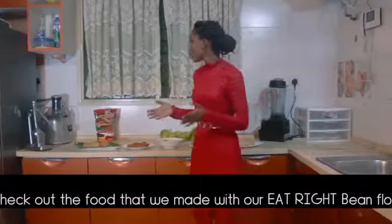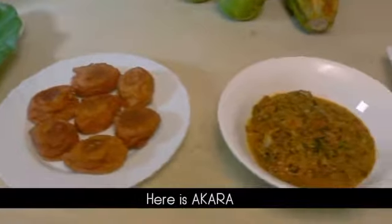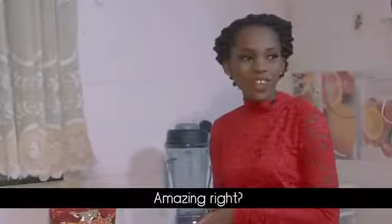Check out the food that we made with our Eat Right bean flour. Here is moi moi, here is akara, here is bean soup, here is sauce, and here is bread. Amazing right?